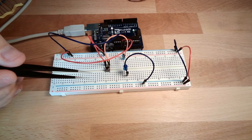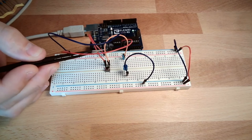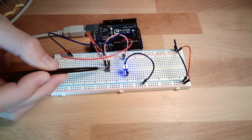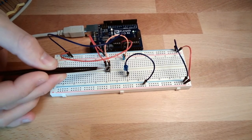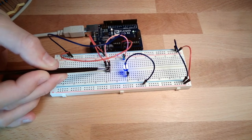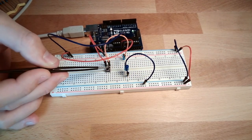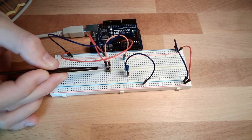The button is doing nothing more than connecting this side with this side. If I press it, it's connected; if I release it, it's not connected. When it's connected, the electrons can flow and the LED lights up. We've verified the button is working.